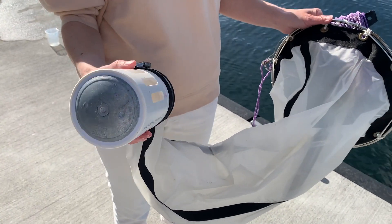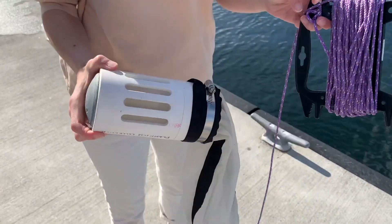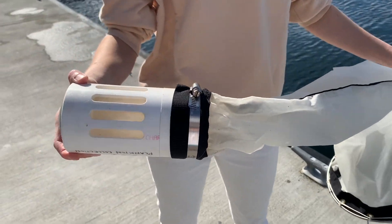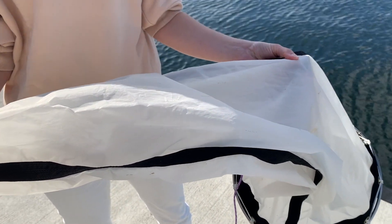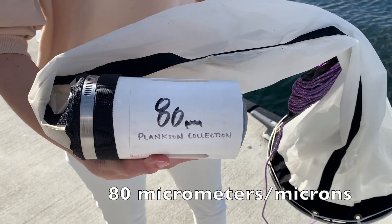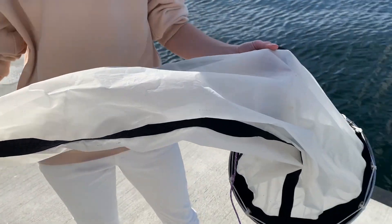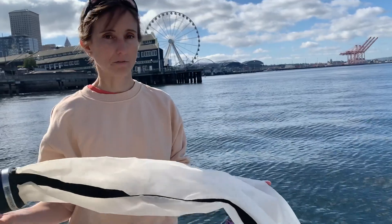This is a very lightweight instrument and if it didn't have a weight it probably would just float at the surface. This end that the weight is attached to is called the cod end, and it gets that name because this net is very similar in many ways to fishing nets. The main body of the net is a fabric — very smooth and soft — because this net has a very small mesh size. We have it written here on the cod end: this mesh is 80 micrometers, or 80 microns. That's a pretty small mesh size, and that means this net is really tailored to catching small phytoplankton, although it will catch anything larger that comes into the net as well. But if we wanted to catch larger organisms it would be better to have a larger mesh size.